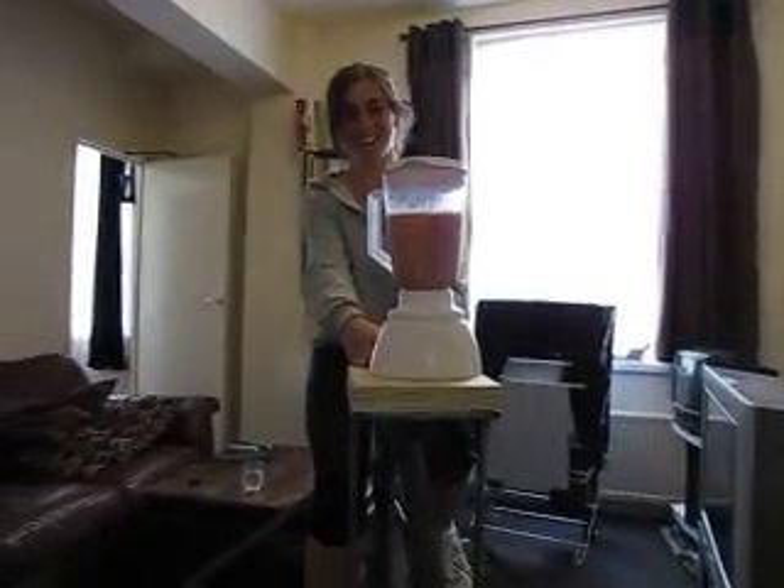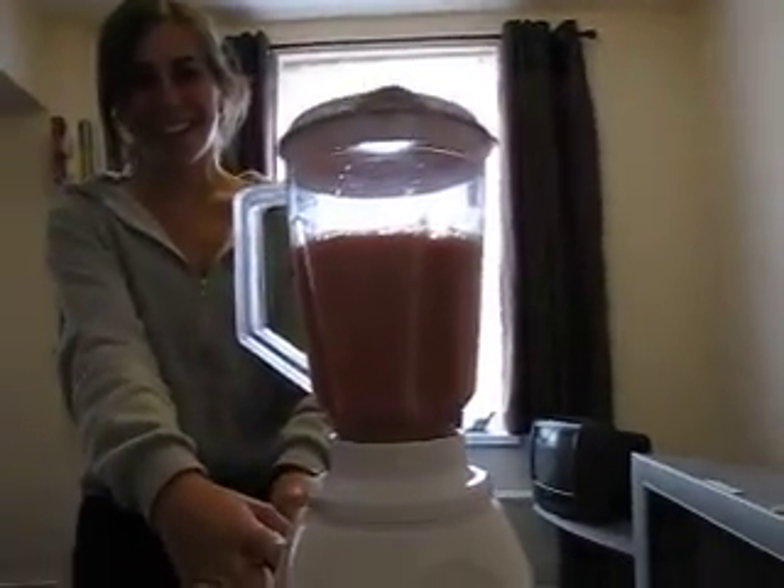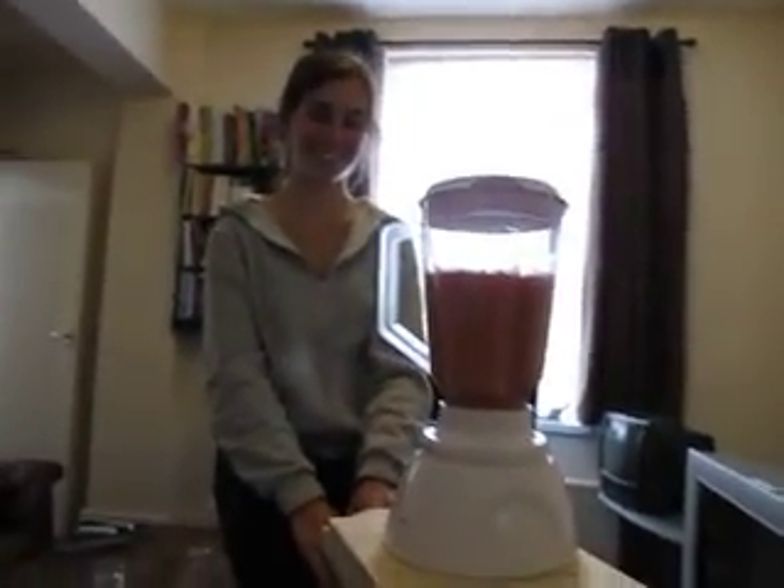And that's it! The first — well, the second ever pedal powered smoothie made in Sheffield.